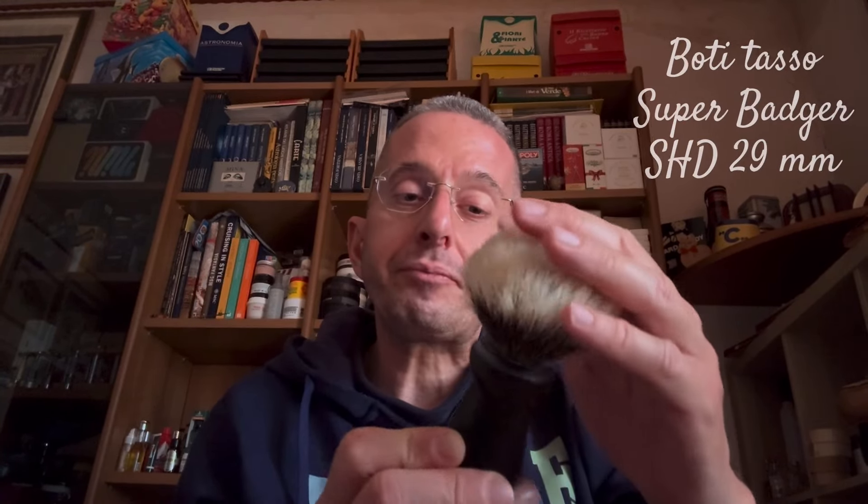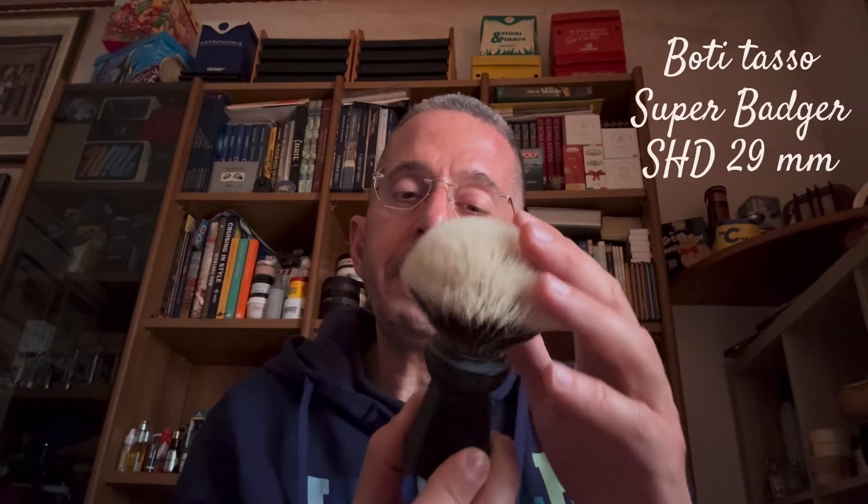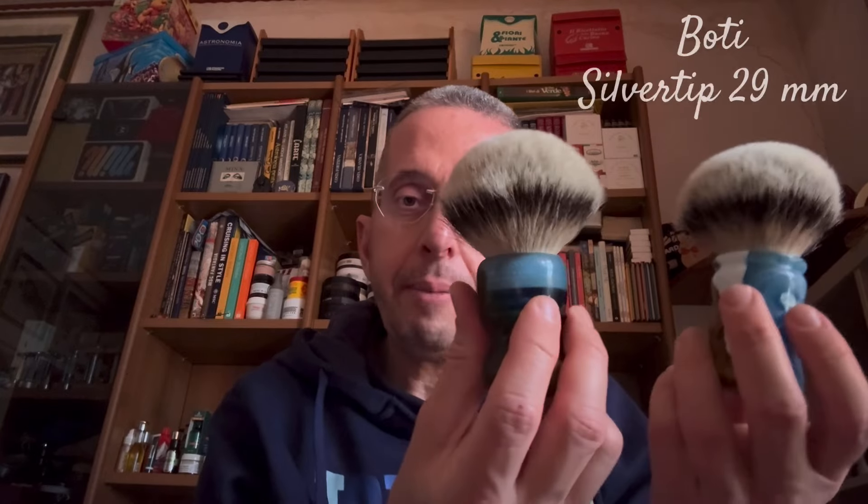Vi faccio vedere quest'altro manico molto bello in legno, sempre di Boti: è un ciuffo sempre in tasso alta densità, questo è un Super Beige quindi ricavato dai peli del dorso dell'animale. E passiamo poi ai due magnifici Silver Tip con questi manici in legno e resina, molto belli, con il ciuffo in tasso Silver Tip, entrambi da diametro 29.